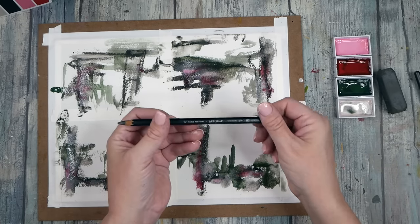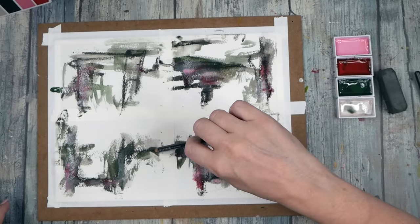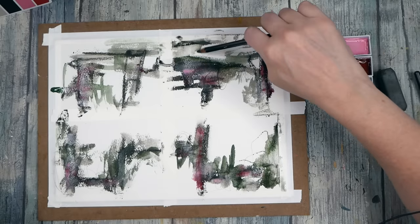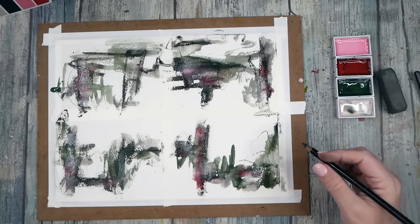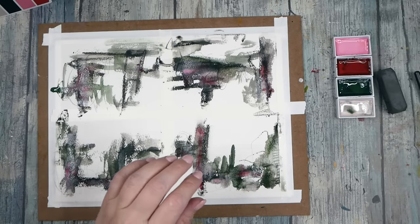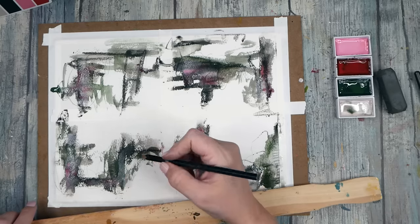I feel like maybe I could use my 6B Art Graf water soluble pencil and come in while it's still wet with a few extra mark-making details. These are feeling very Asian in feel to me — I like it, I love it. This definitely does not say christmas — that was my goal: red and green without saying christmas, and I think we actually did pretty amazing with that. You could come back in here with extra little marks — lines, dots, whatever floats your mark-making boat — to give you that extra bit of interest as you get close to something.